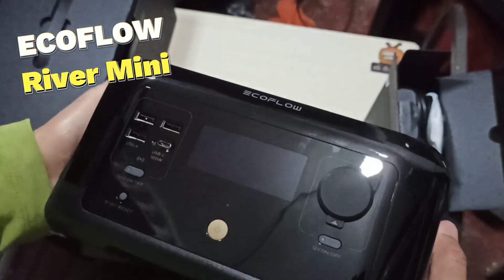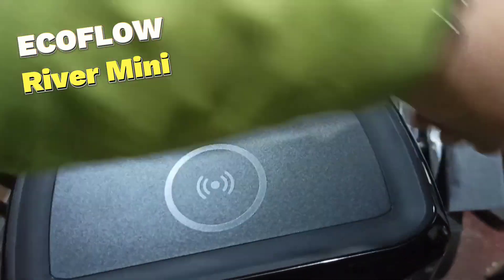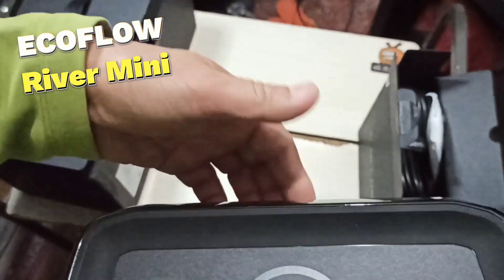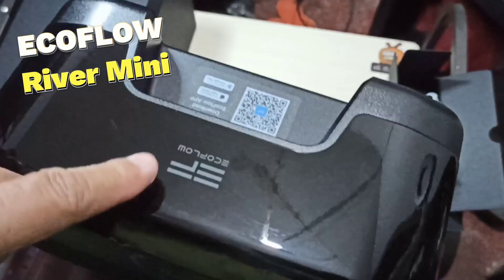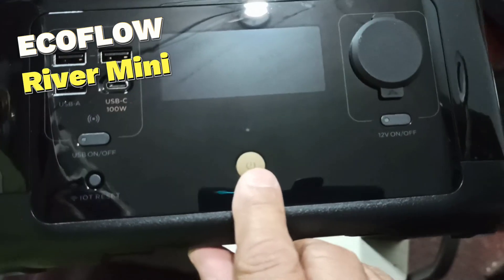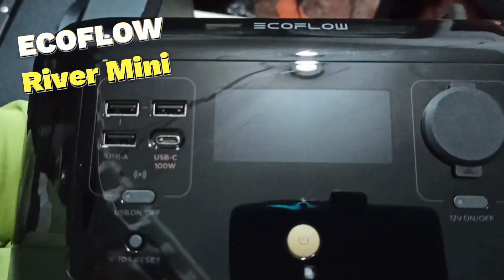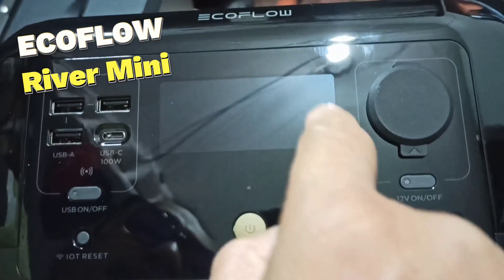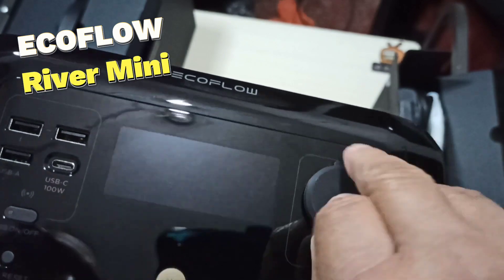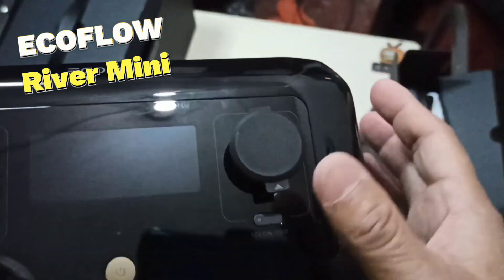I'm so excited — I can use this on my solo moto camping. It's got a nice gloss finish. The top is supposed to be for wireless charging of your devices. It doesn't have a traditional carry handle per se, but this part over here serves as your handle. It looks like this is the power button, and we have USB-A sockets, your display window, and a car socket — it's pretty tight, I like that.